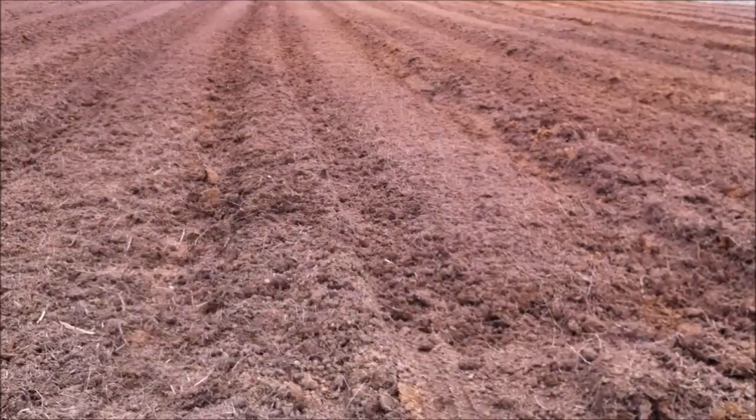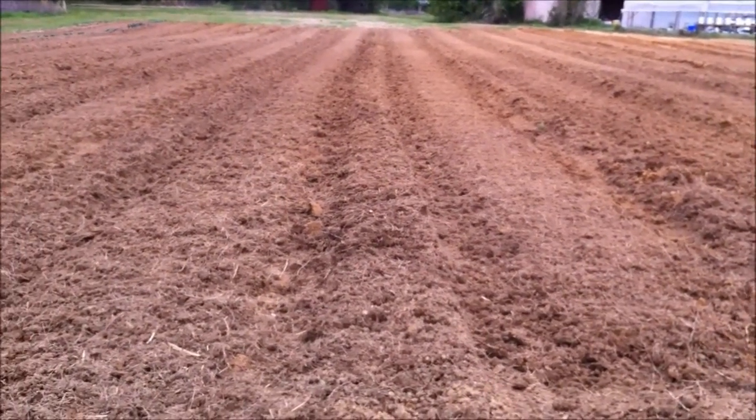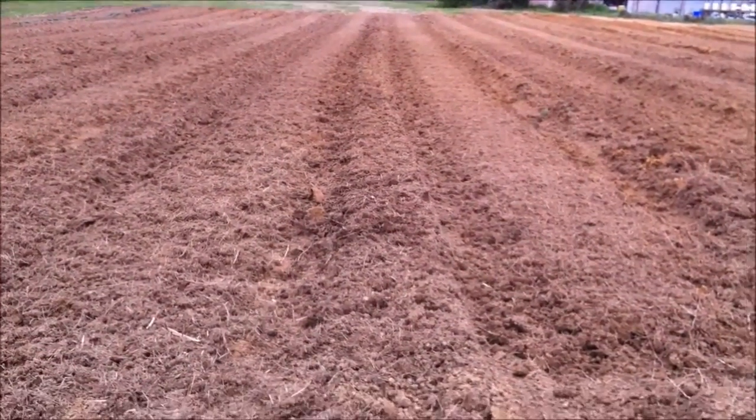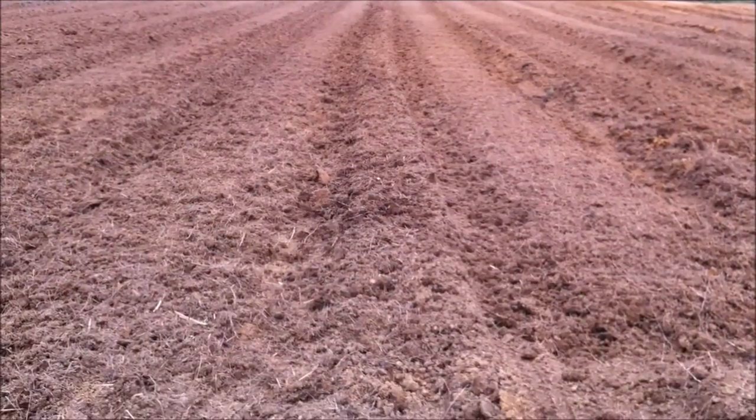We're going to plant this next row with squash and zucchini, and at the very end I'm going to put some okra in. It doesn't take a whole lot of okra plants to give you all the okra you ever want. The squash is pretty prolific too - it'll produce and produce. If I was just feeding myself and my family I wouldn't need anywhere near the amount of squash plants I'm going to put in here.